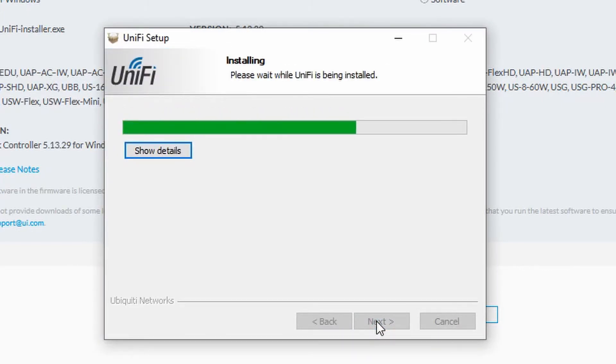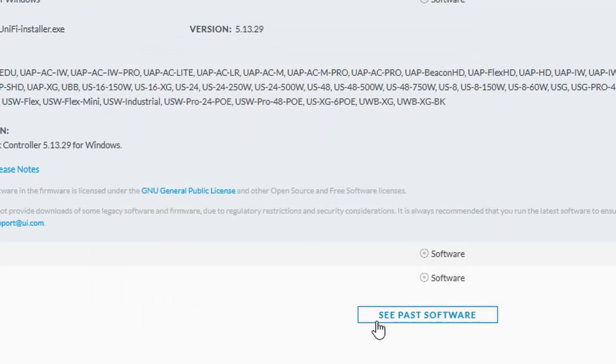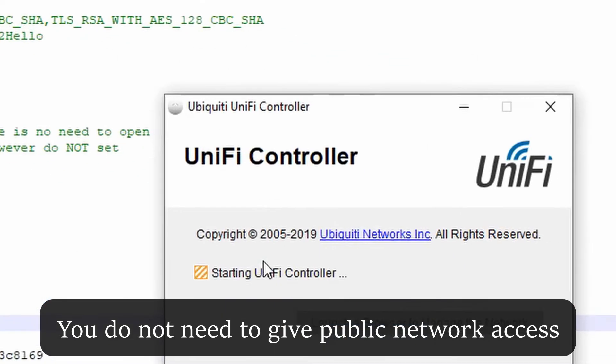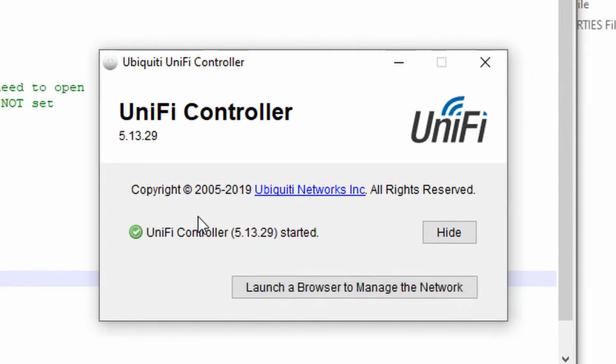I left the checkbox checked so it would start when I clicked finish. Starting the controller program starts a process in the background. Once it is fully running, you can access it through a web browser. At this point, we don't need to give public networks access. Once you can, click the button to launch a browser to manage the network.